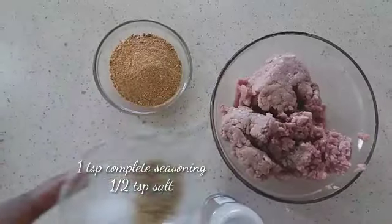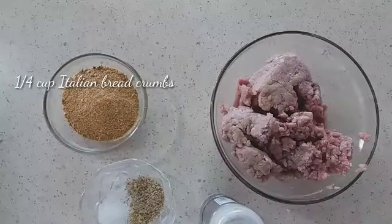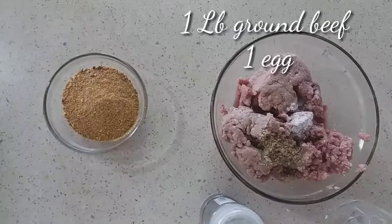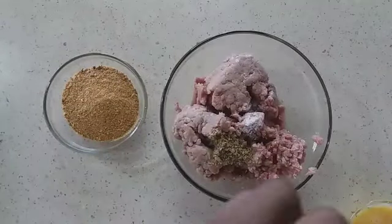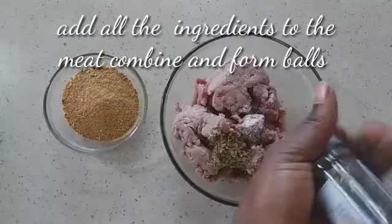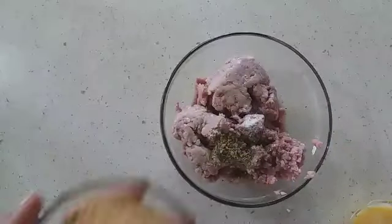First, a run through of our ingredients. I have complete seasoned salt, bread crumbs, black pepper, ground meat, and an egg. I'm going to combine everything and form small balls, then bake them for 20 minutes before moving on to the next step.